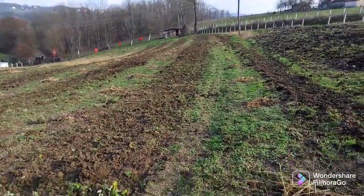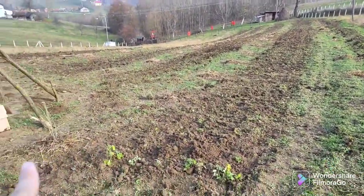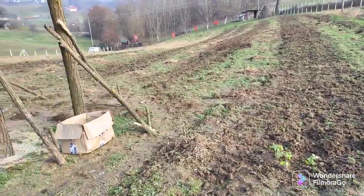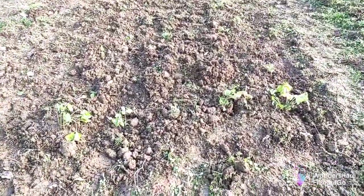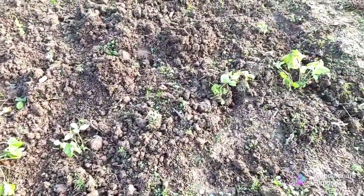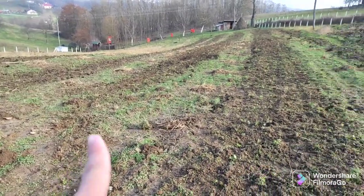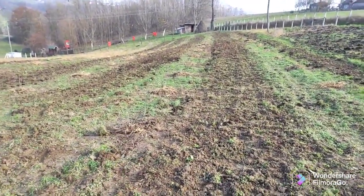Alright guys, this entire area you can see — these are all strawberries. Hubby has already finished planting most of them. You can see there and here, though they're so small it's hard to see clearly. Only one row left.